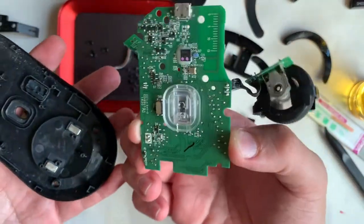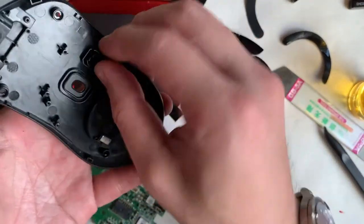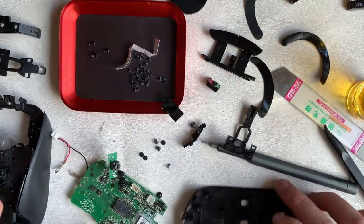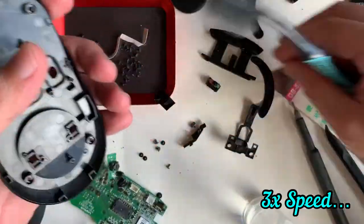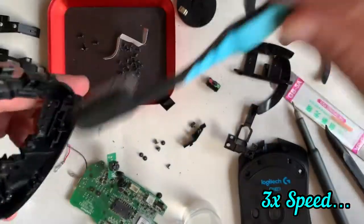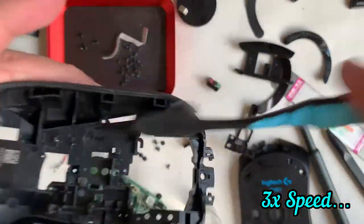The board comes off easily and together we have the on/off switch. Overall for this mouse, it has been well used — we can see traces of fiber hair and dirt inside of it.